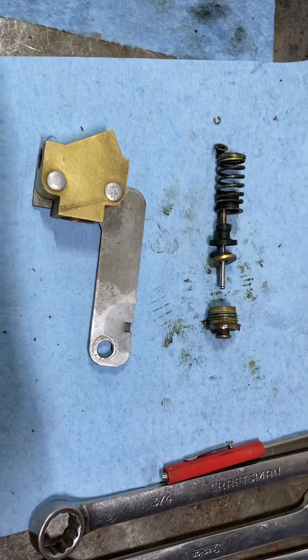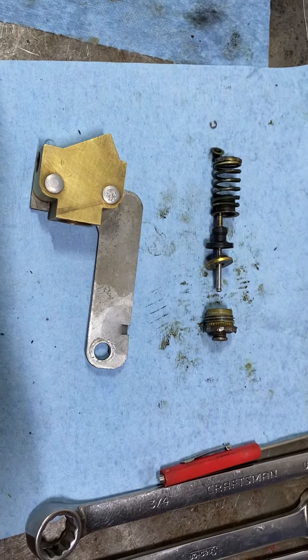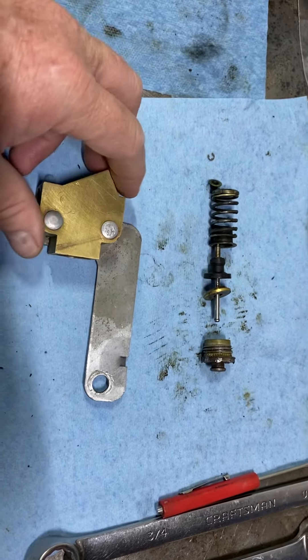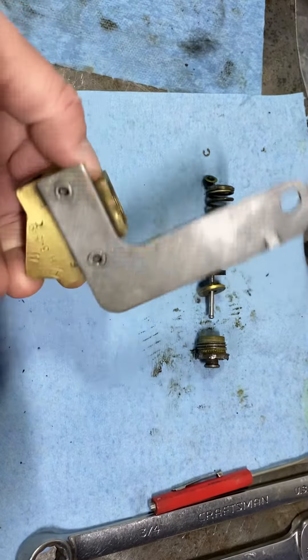Hello, this is Jared with McKellis Modified Rides. Today we're working on a metering valve, also referred to as a brake hold-off valve. This is the original one out of a Hemi car. This one's a Kelsey Hayes — you can see the K/H on it.